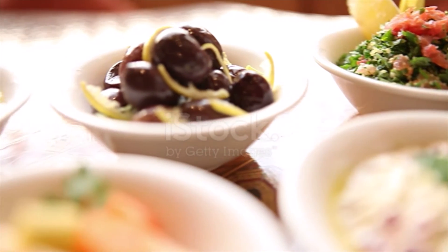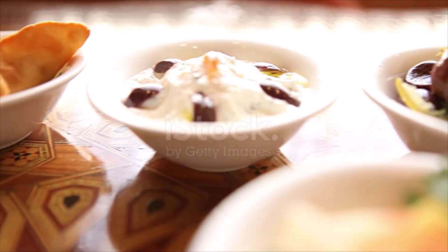Arrange the cucumber, tomatoes, carrots, grapes, and feta on the platter. Fill in with the warm pita just before serving.